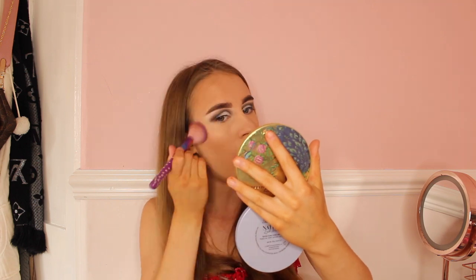Now it's time for bronzer. The bronzer I'll be using is the Too Faced Natural Lust bronzer — I use this bronzer in every makeup tutorial but the packaging is gorgeous and honestly this is literally the best bronzer I have ever owned. I've used the Hula bronzer and Revolution bronzers but nothing compares to this one. The brush I'll be using is the Spectrum A05 brush — their eye and face brushes are my favorite ever. I'll put the bronzer on my temples and cheekbone area.